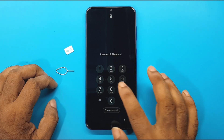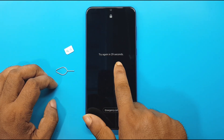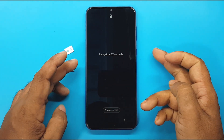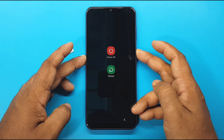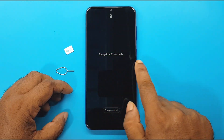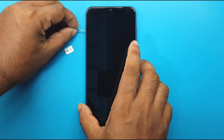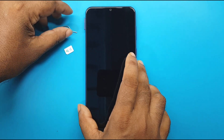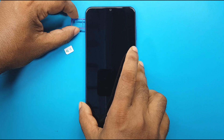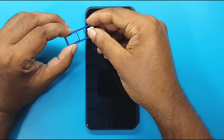I will try the lock on the screen again and again, and then you will see that the second try will come up. In this condition, the phone will not turn off.